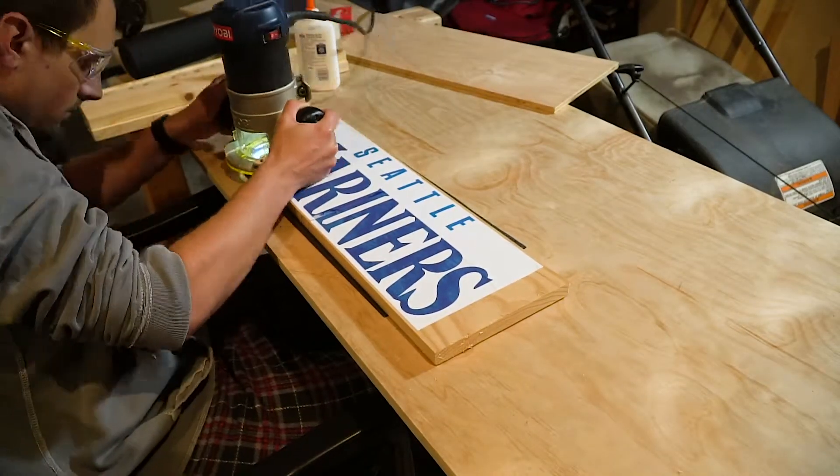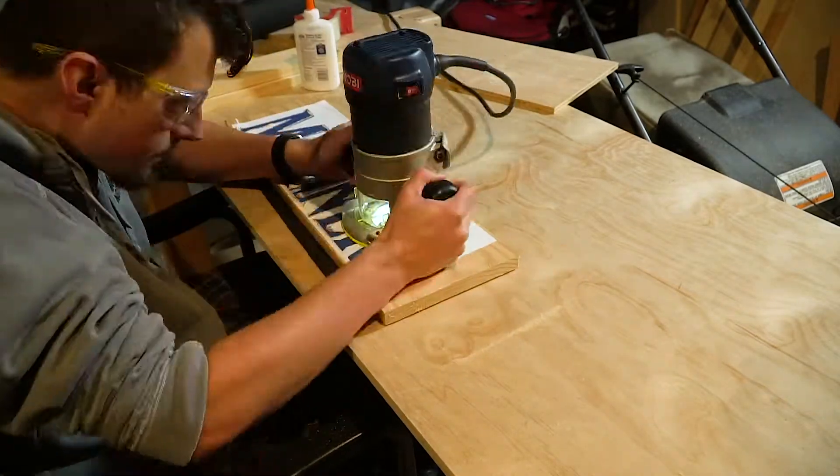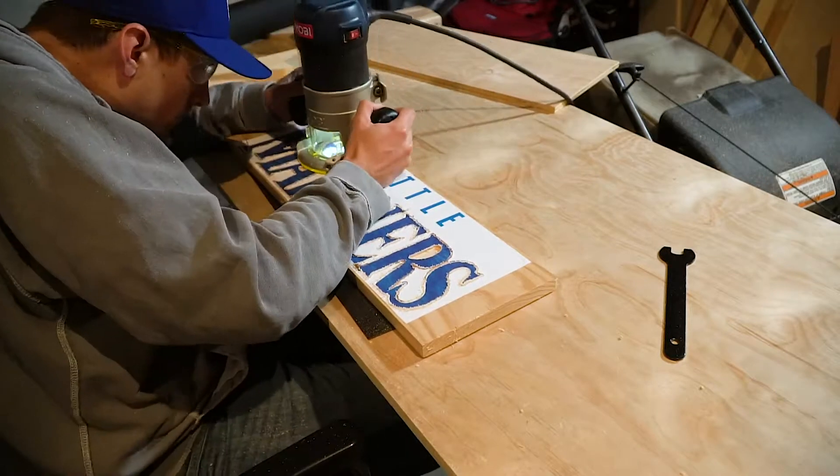I've already gone and found an image online, printed it out, and then glued it to the wood so that I can route those letters out. Here I'm starting to actually do the routing right through the letters. This is the first time I've done this kind of technique and it ended up working out much better than I thought it would.